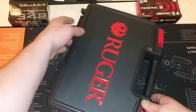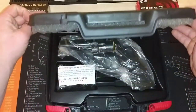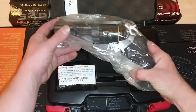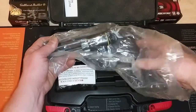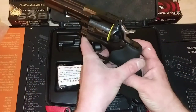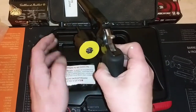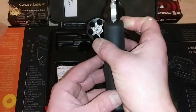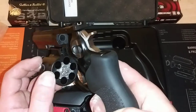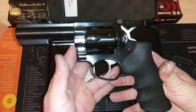This is the Ruger GP100 with the 4.2 inch barrel and it's got the black blued finish to it. Obviously this is the revolver, and it's chambered in .357 Magnum and of course .38 Special. We've got the little safety disc in there — let's go ahead and check that, make sure it's clear. Yep, that's clear. This thing is beautiful.